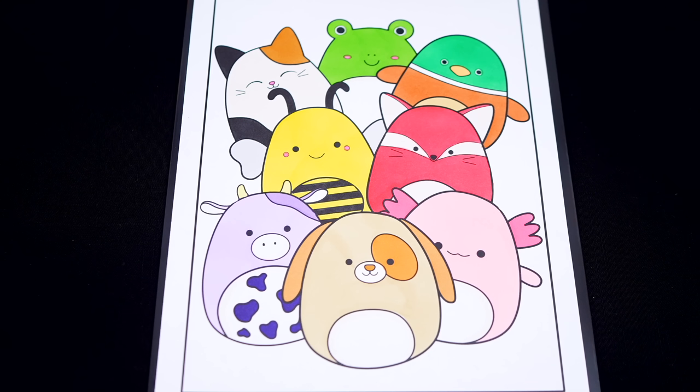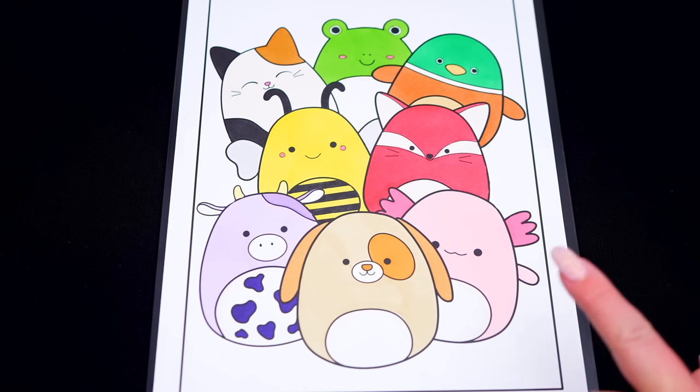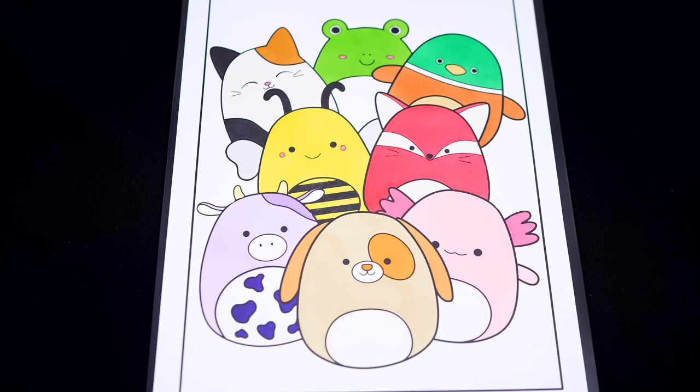Okay, now I'm all finished coloring in all the Squishmallows. So adorable! Now let's just color in the background behind them light blue.